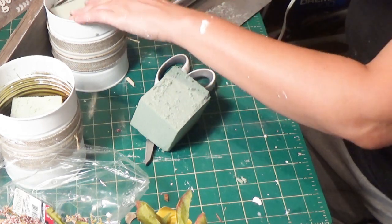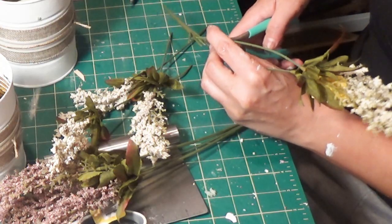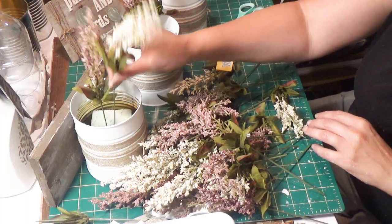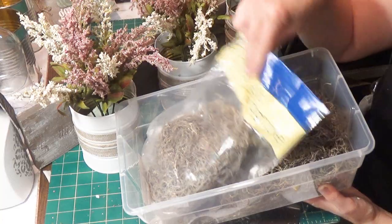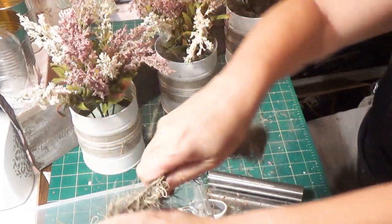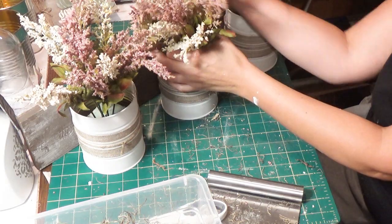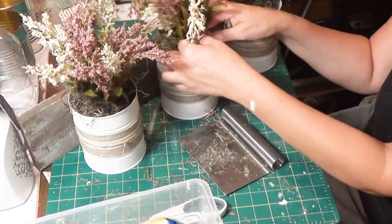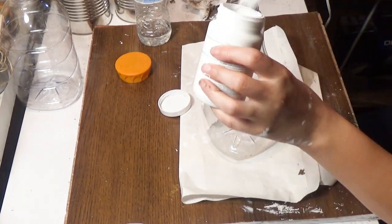Once dry, I hot-glued floral foam from Dollar Tree to the bottom of each can and pushed it right in. I used heather sprays from Walmart at 97 cents each — three pink and three white. I cut them all apart and alternated pink and white in each can until they were all gone. Then I added Dollar Tree Spanish moss to each tin can to hide the floral foam and add a rustic feel.